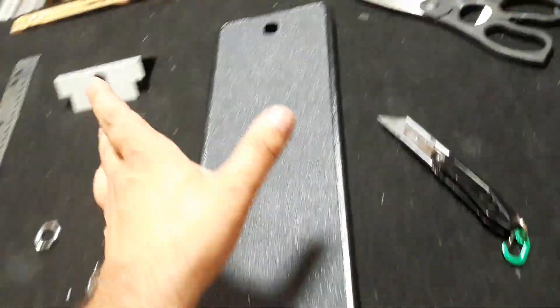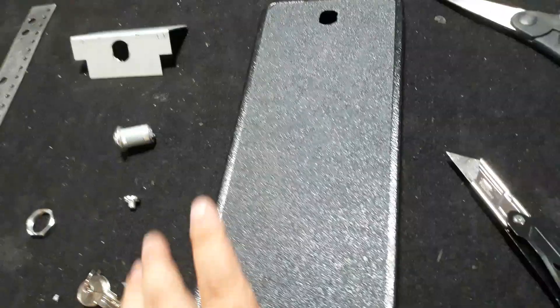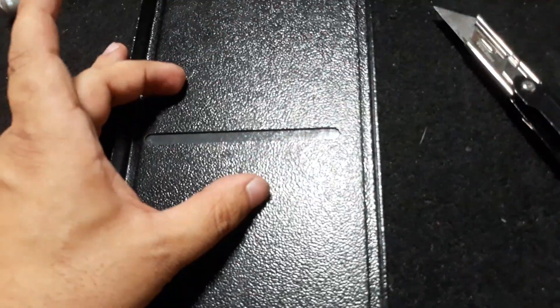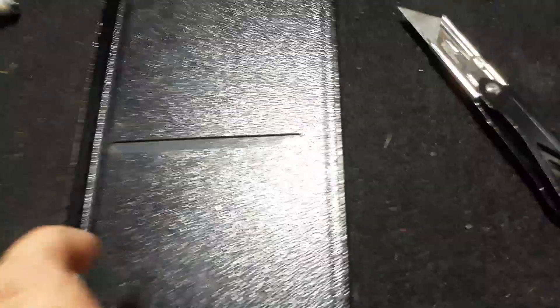Greetings internet, this is a quick tutorial video about what I did to the center door of Tekken 5. There's a lock area on the back — originally this game had an IC card system where you could buy a card for your character and level it up and stuff like that, and that's not part of this machine, so I needed to cover it up.